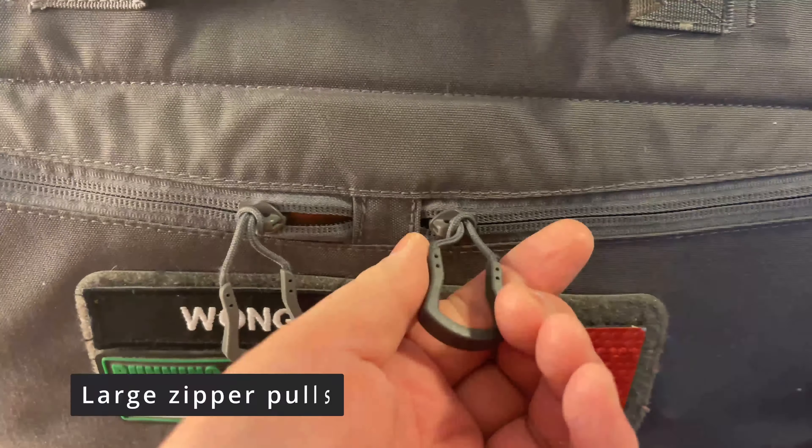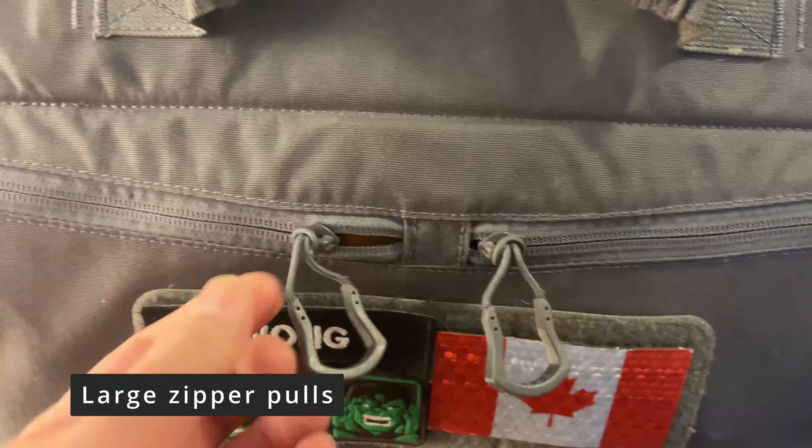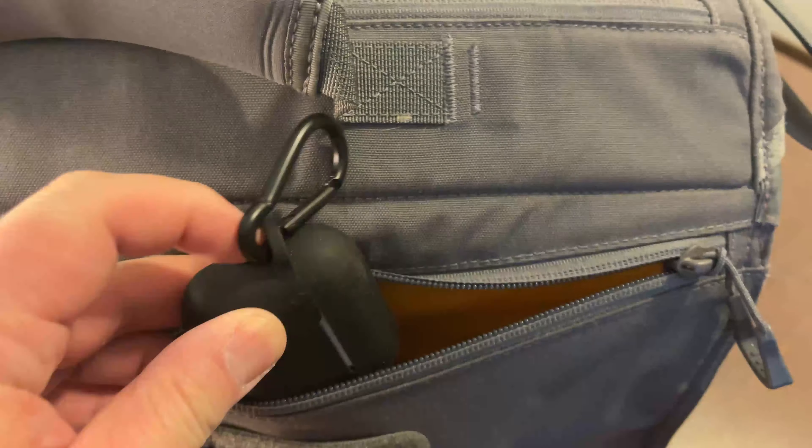I like the large zipper pulls which accommodate gloves, especially in Winnipeg when it's cold. There are two pockets on the front, and I like the bright orange interior pocket to help identify items easier. In this pocket I have my AirPods and some Kleenex.